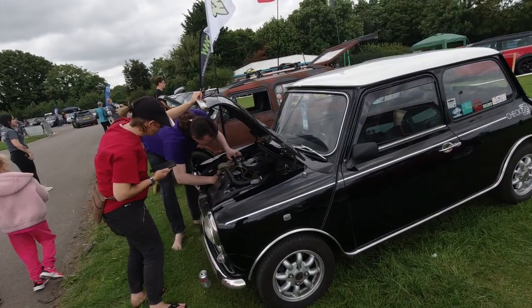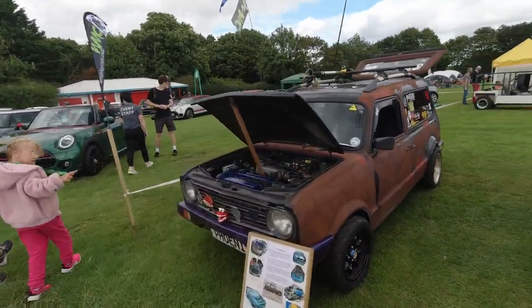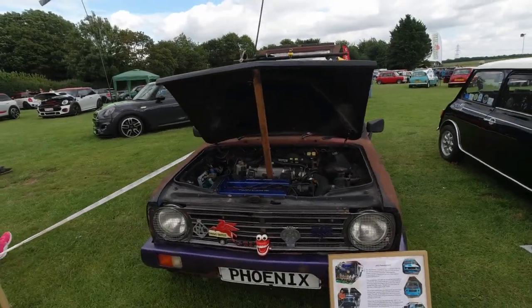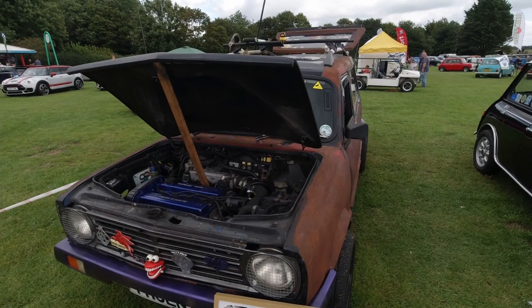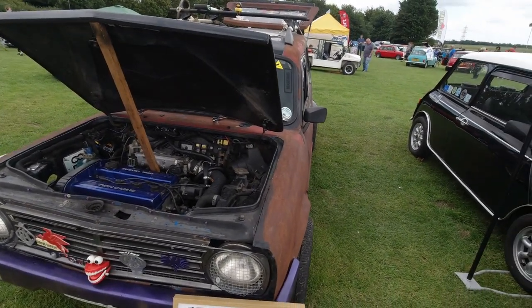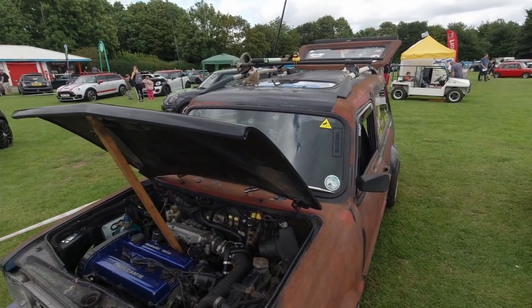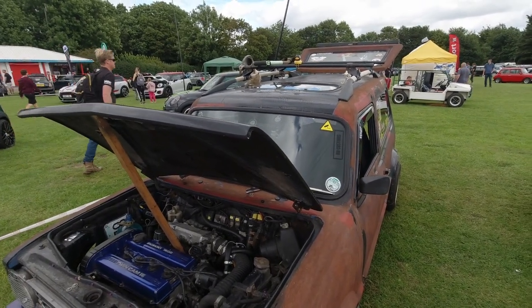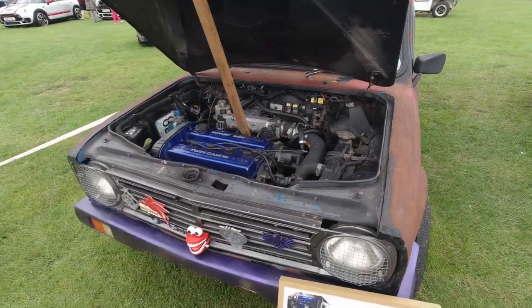Mini Checkmate — again one of Rover's special editions. And there's an interesting Mini Clubman in front called the Mini Phoenix. The Mini Phoenix was supposed to be rust-proof, with the body being made out of fibreglass. It's essentially an estate with a slightly raised up rear for better headroom. It's a cool little vehicle, I like it a lot.